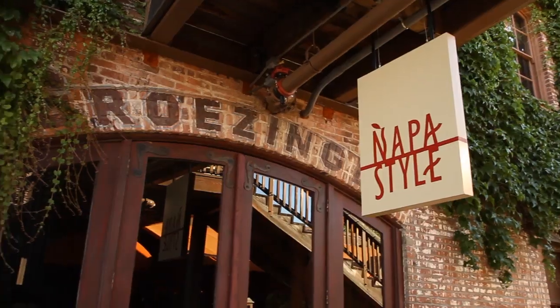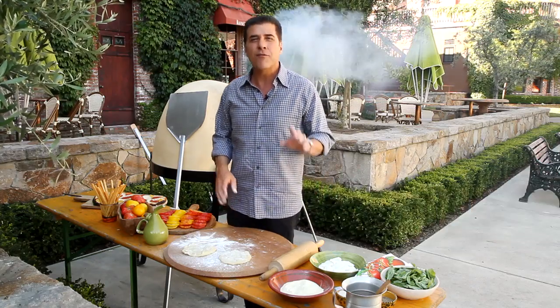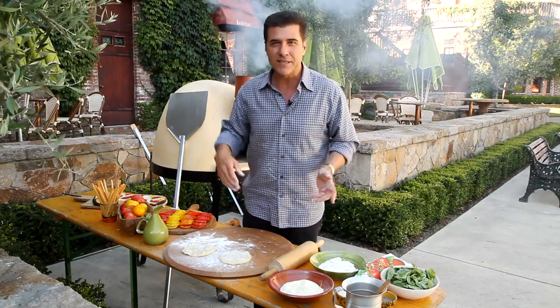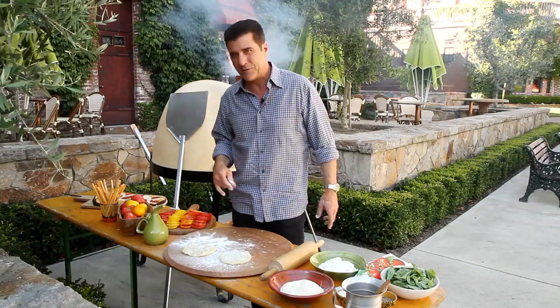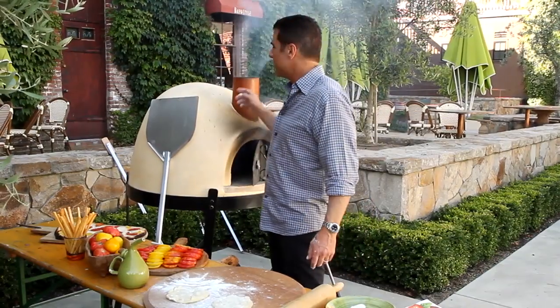I'm Michael Cuorello, right outside our flagship Napa style store and Bottega, my restaurant in the Napa Valley. I'm going to show you one of my favorite things to do in the summer, fall, or winter. I have four kids from five to 26 years old and I've thrown more pizza parties in one year than you'll probably do in your whole life. We've worked with local artists to make an amazing pizza oven.